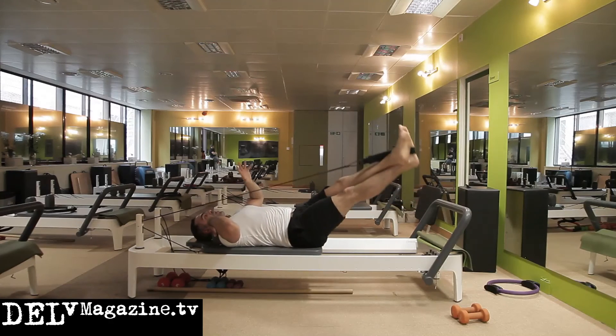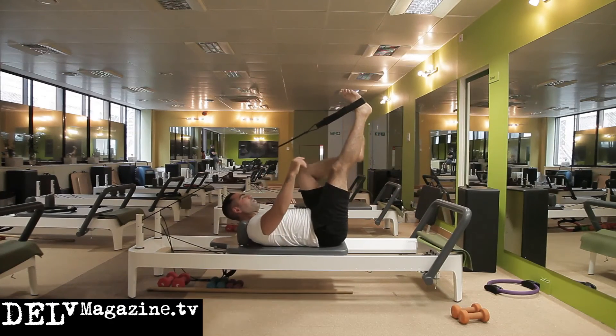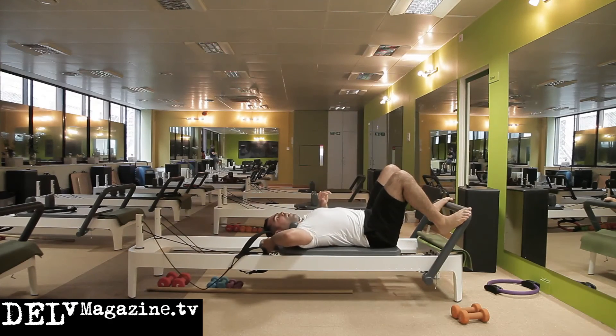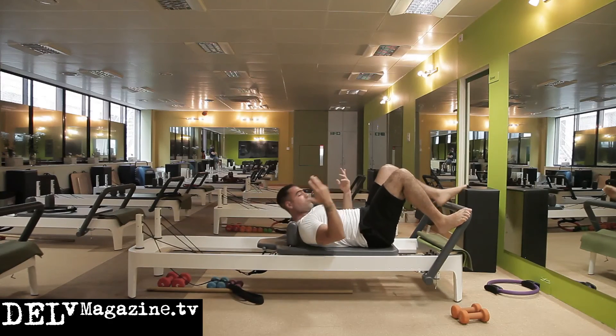Hopefully you'll find that those exercises will help you. Anyone watching who does Thai boxing might find them useful, or you may find they're relevant to your own sport.